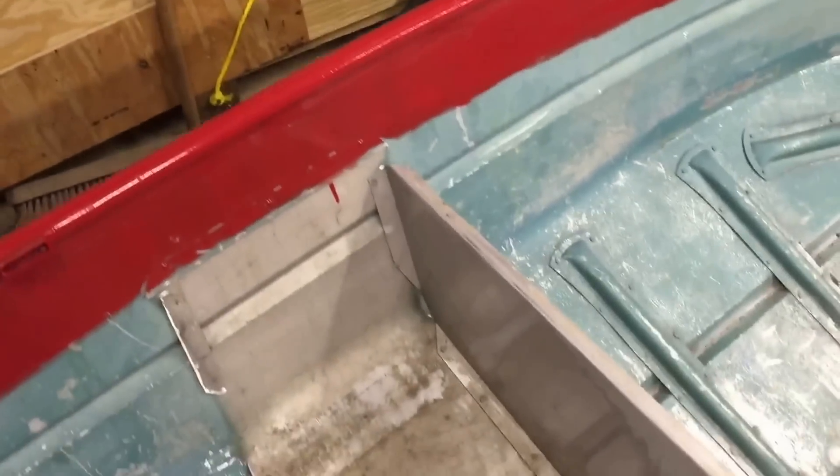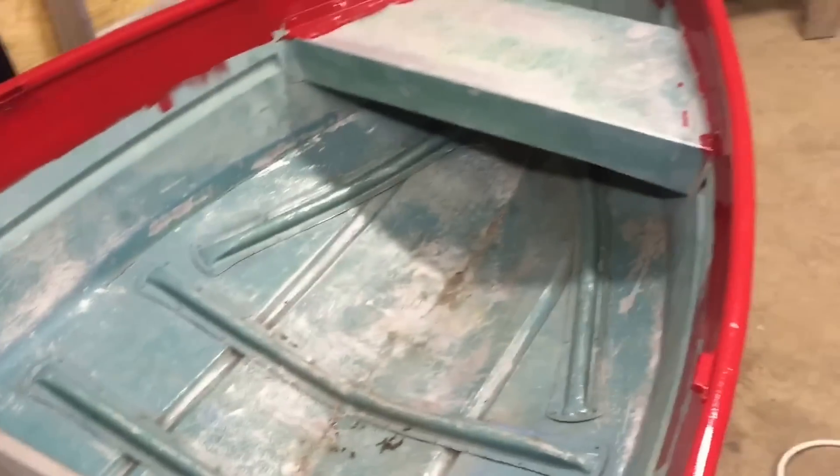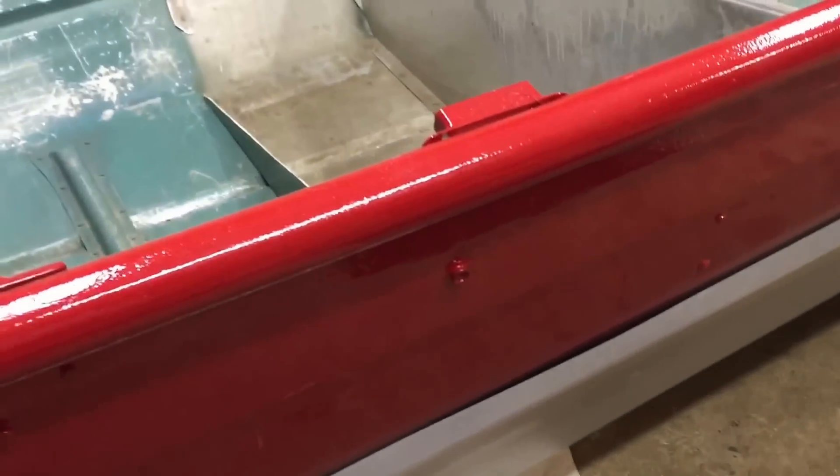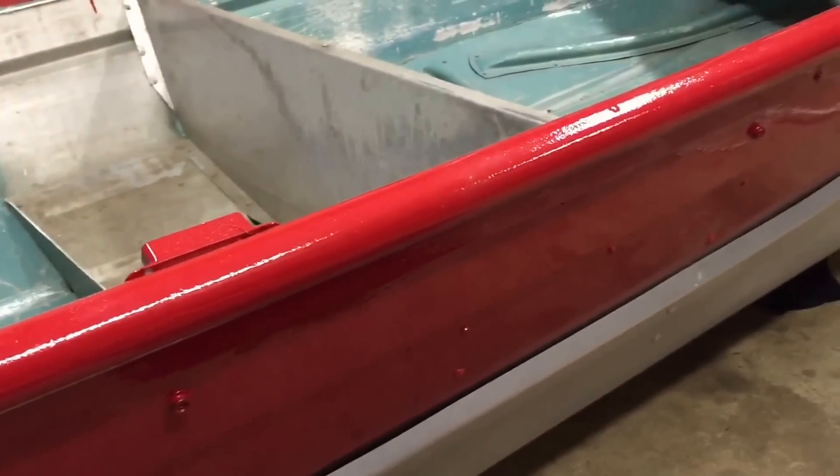I didn't want to do all that for a couple of reasons. One, I already painted the boat and I don't really want to paint it again. I don't want to touch it up, tape everything off, and do all that — so I left them and they're intact.